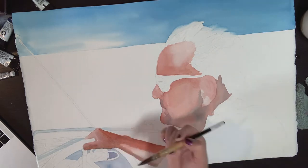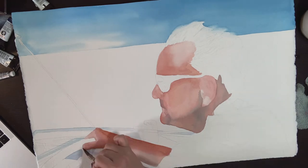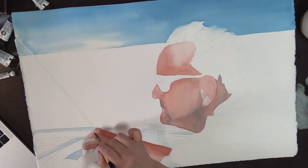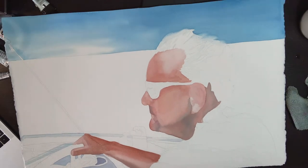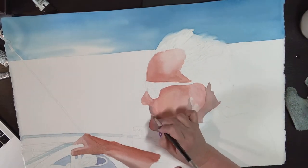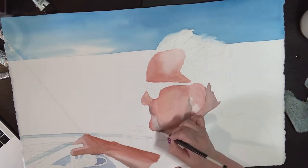Notice that at this point my biggest concern is getting the shadow and light in and keeping the edges soft. I am not painting around details of the thumbnail or creases in the hand. Those sorts of details are always last, but I have to get the bigger shapes of light and dark painted first.